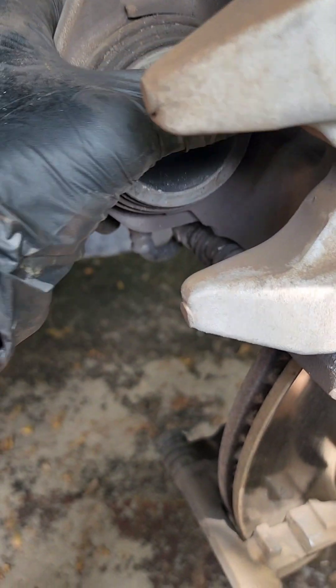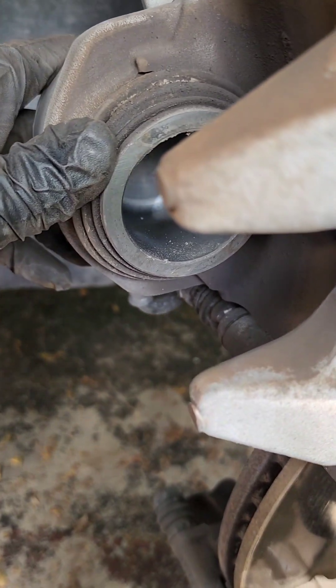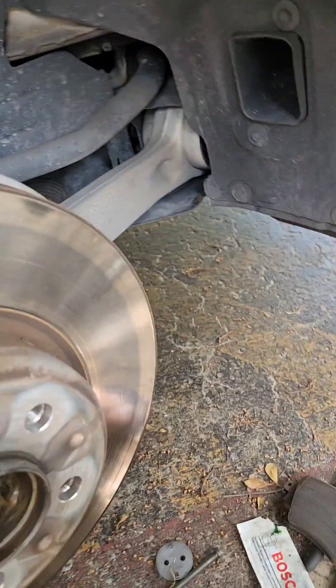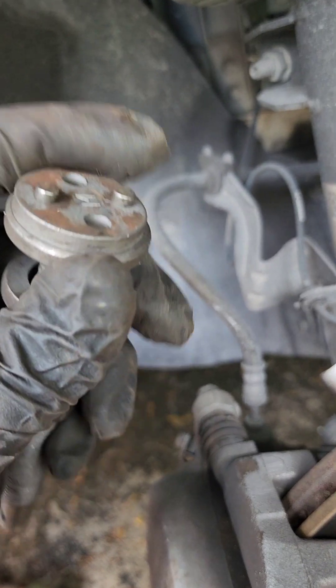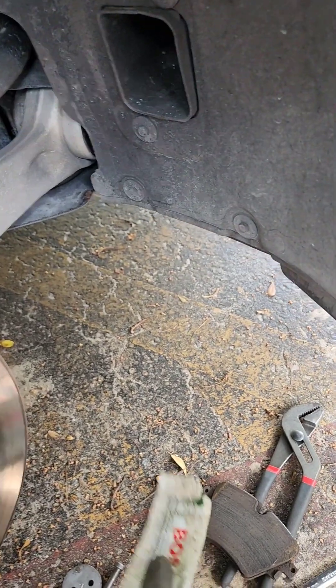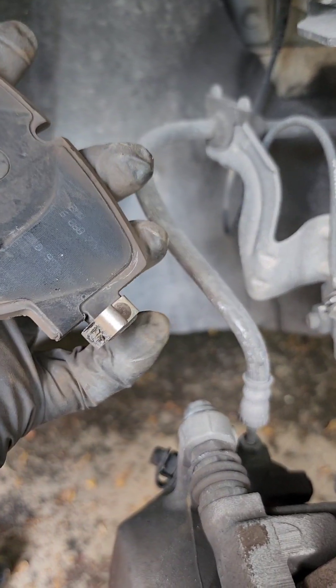You gotta push on the piston. You can use a C-clamp, or I use my tool right here — put a plate over here and push on the piston. Make sure you use some grease. Put your grease over here, put your grease over here, then put the new ones on.